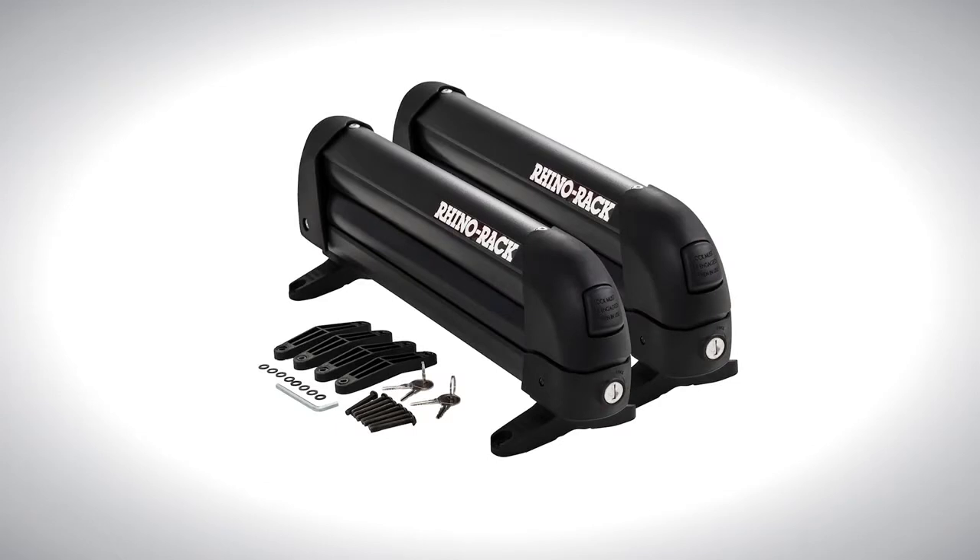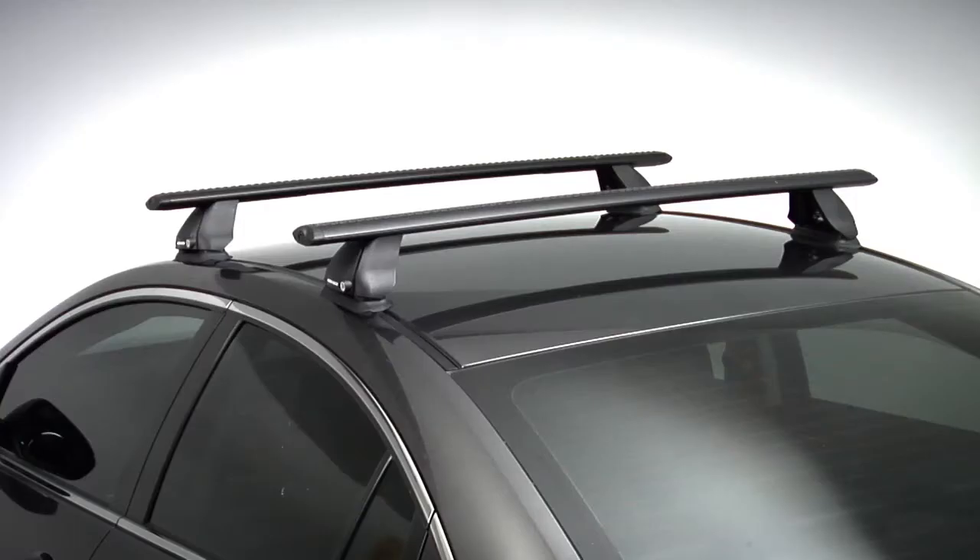This video will show you how to fit a 573 ski and snowboard carrier on a Mazda 6 using an FMP roof rack system.